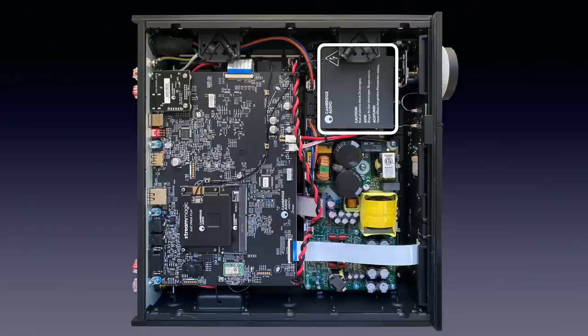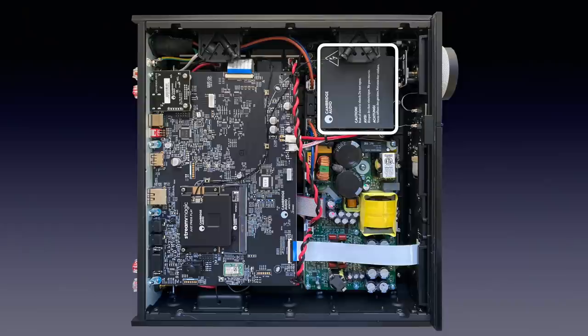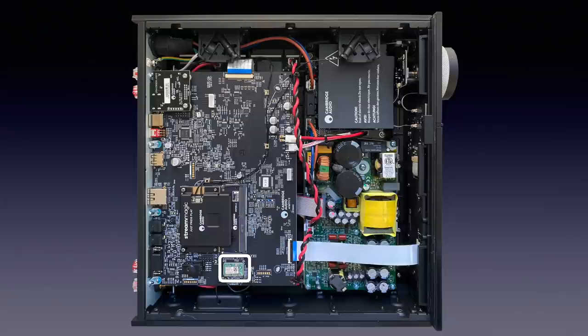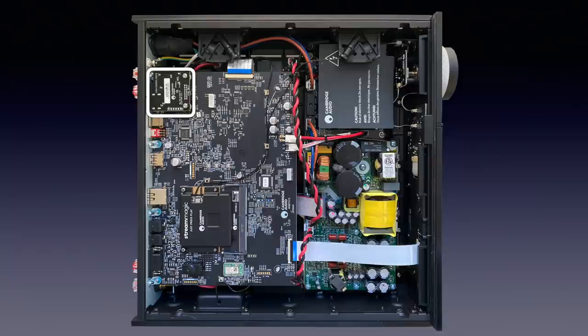The inside is rather crowded. Below the warning label is the Mean Well 5V/4A switch-mode power supply that powers the entire Evo, with the exception of the power amp. All digital electronics are on the board carrying the Cambridge Audio Stream Magic streaming module, piggyback style. The Stream Magic unit is found in other Cambridge Audio devices with streaming functions, so it is trialled and tested. It is connected to two antennas on the right side. Bluetooth is handled by a separate module with its antenna mounted outside the frame and shielded off. The HDMI module is on a small separate board. The analog audio is hidden below the digital board, and it holds the ES9018K2M DAC chip.